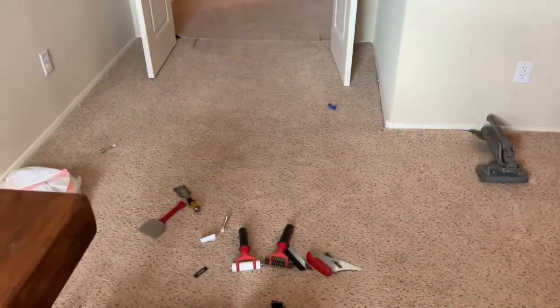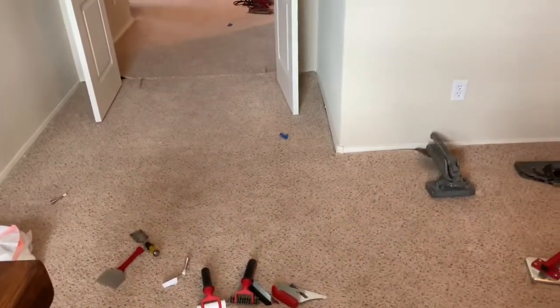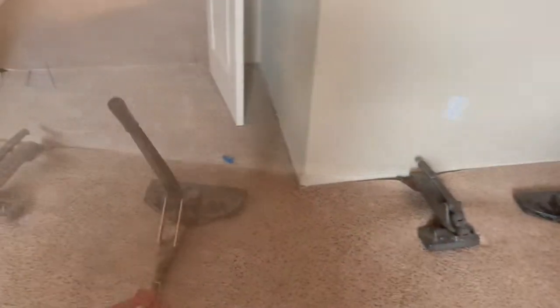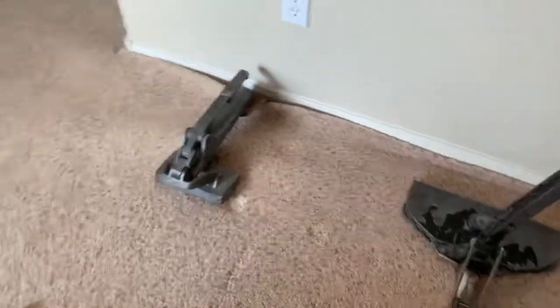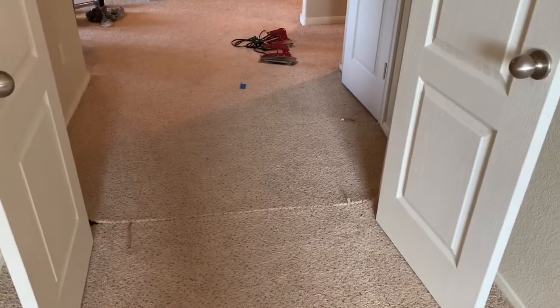I'll check back in here in a little bit. I'm not in any hurry today — this is all I've got scheduled, and it's cool outside, so I'm not sweating my butt off like I usually am. Today's a good day. A little update: everything's stretched over here up to this point right here. A couple more stretches and I'll be done with that.